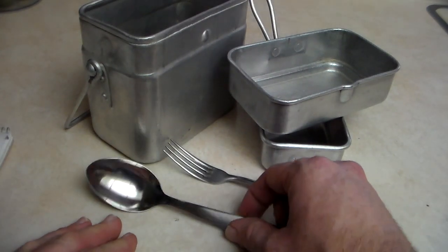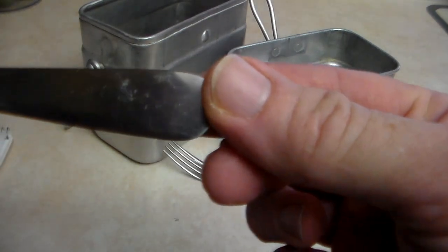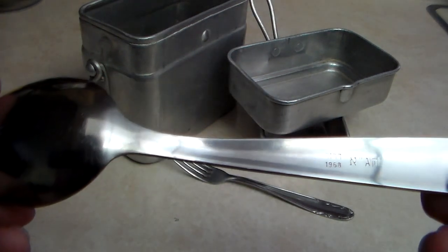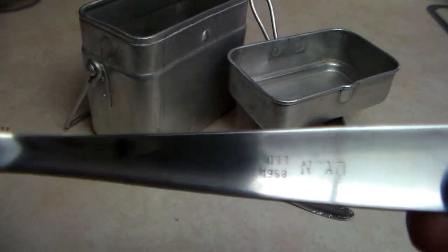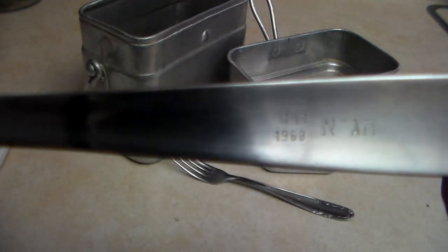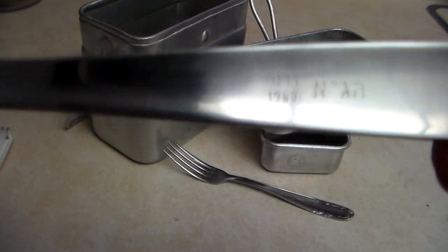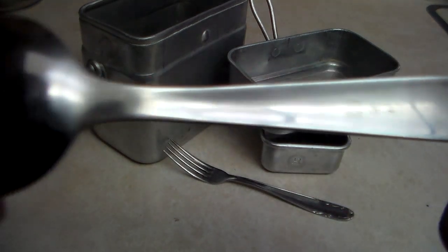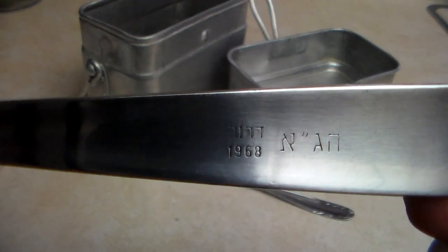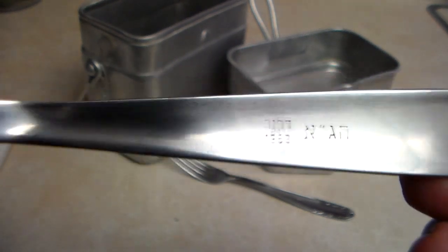Now I want to talk about the silverware that came with the kit. When I first received it I thought it was a plain-looking spoon — no markings on this side — but when you flip it over, there's some Hebrew writing and the year 1968 stamped on it. It's a fairly plain-looking spoon and I don't know what the writing says; maybe someone can tell me — it's probably the manufacturer's mark.